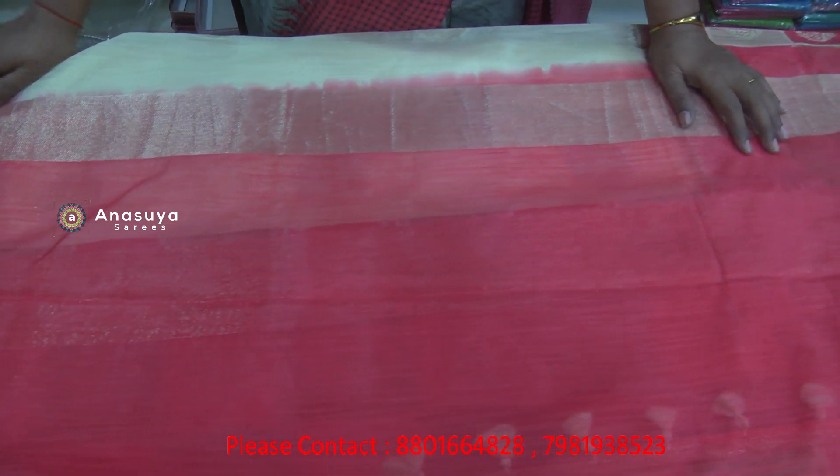The border is still very highlighted. This border is a highlight for me. The border has designs on the body. The border is priced at Rs. 1550.